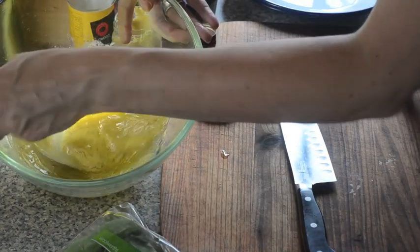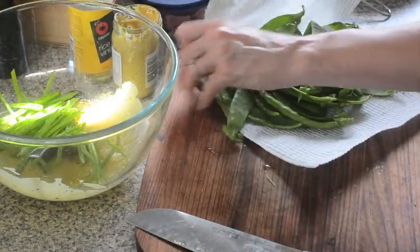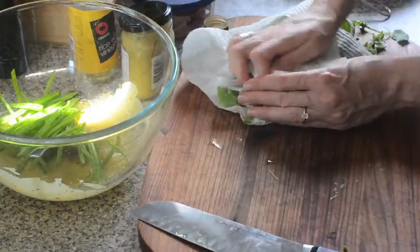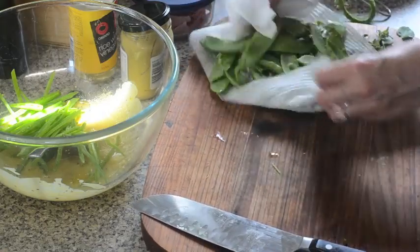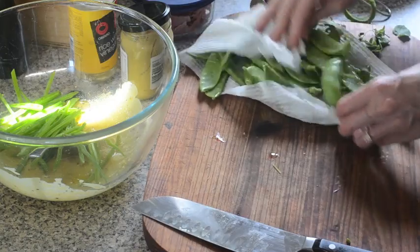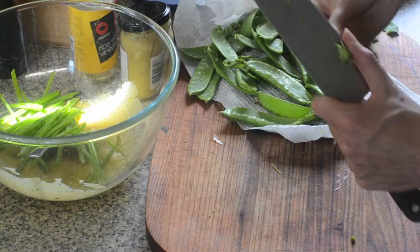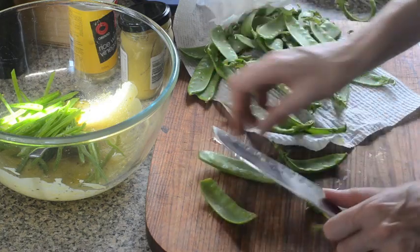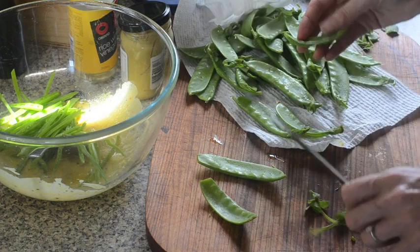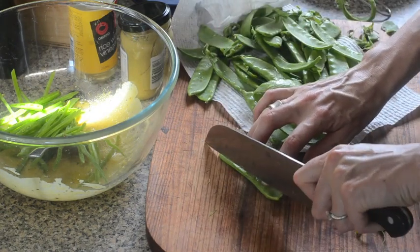Rinse the snow peas under the cold water tap and give them a pat dry — the drier they are, the better the dressing will stick to them, but don't worry about it too much. Then we're just going to chop, de-string, and finely slice them.